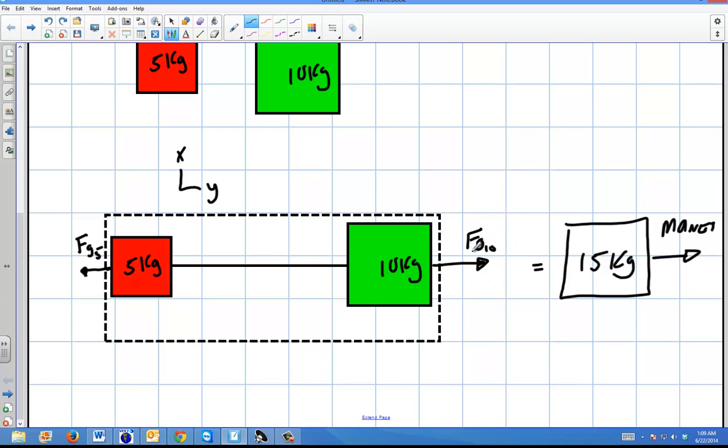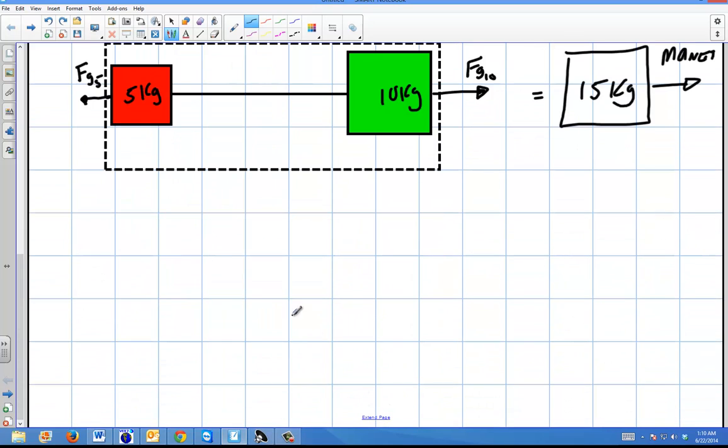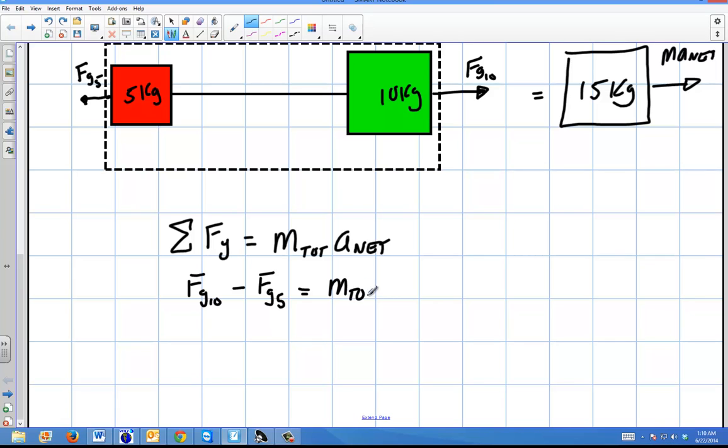The net force is in the direction of the 10 kilogram side because that force of gravity is greater than the 5 kilogram side's. The acceleration must be between 0 — if both masses were equal — and 9.8 m/s² — if the object were in free fall with no counterweight. Applying Newton's second law: the sum of forces in y equals M-total times A-net. So: force of gravity of the 10 minus force of gravity of the 5 equals M-total times A-net.